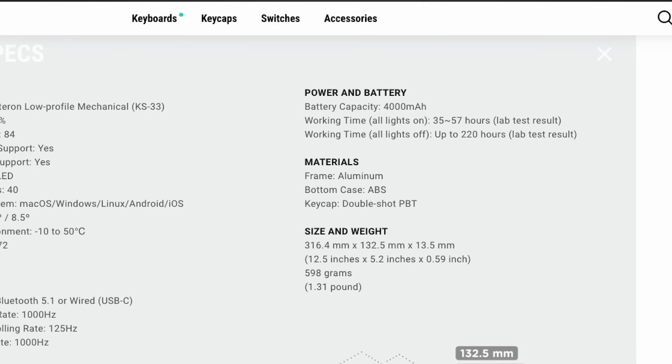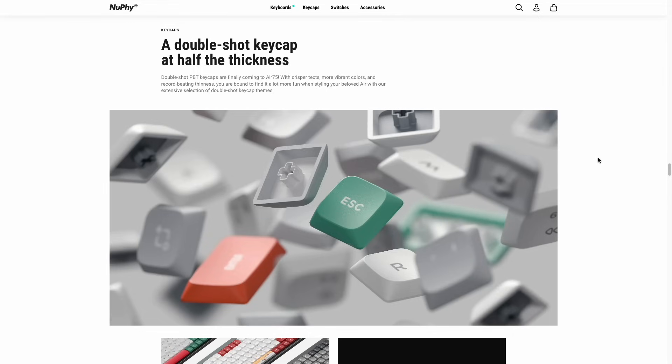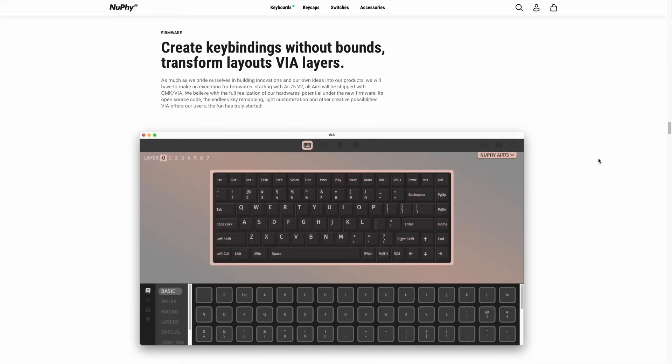In all my testing, I used it with the RGB lights on and got an average of about 45 hours myself. So over the past couple of weeks testing these keyboards, I got about a week into it before I needed to charge it back up. The other hardware upgrade they've done is they've changed the material of the keycaps. These are now double shot PBT, which means they're going to be a lot more durable and the legends will not wear off. Another thing I learned is that the version 2 of the Air 75 is now compliant with QMK VIA. This is an open source project that allows you to basically customize any sort of key or macro on the keyboard itself — a very advanced feature, but something a lot of people have been requesting.